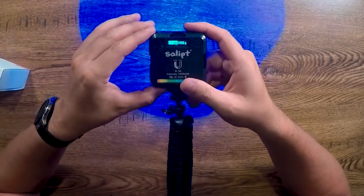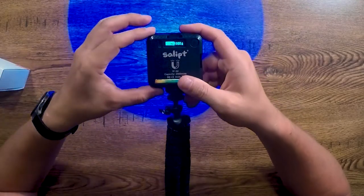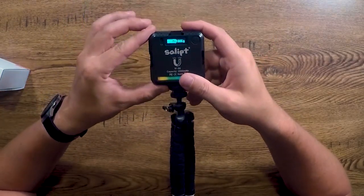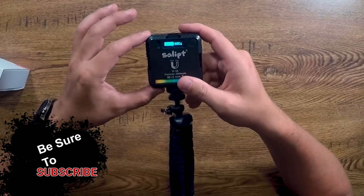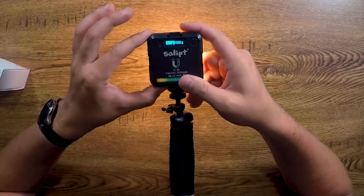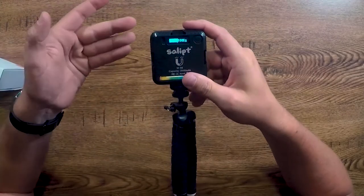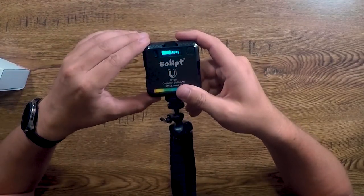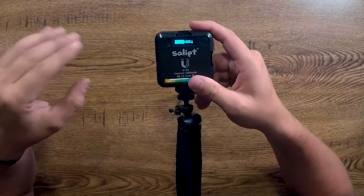Now we have one more mode — scene mode. They have 20 preset scenes, though the symbols don't always tell you what they are. This one is police car, then what I believe is ambulance, then what looks like maybe fire truck. Next is lightning mode, then firework mode, TV mode, candle mode, and party. There's one that's just a triangle with what looks like a question mark — it flashes kind of like lightning mode. I'm not sure if it's supposed to be stadium flashes like you'd see at a sporting event.